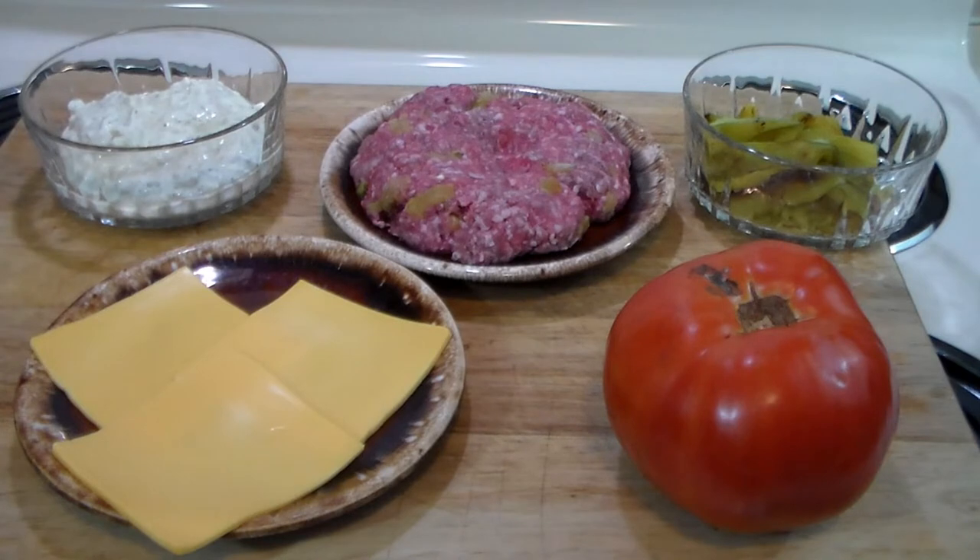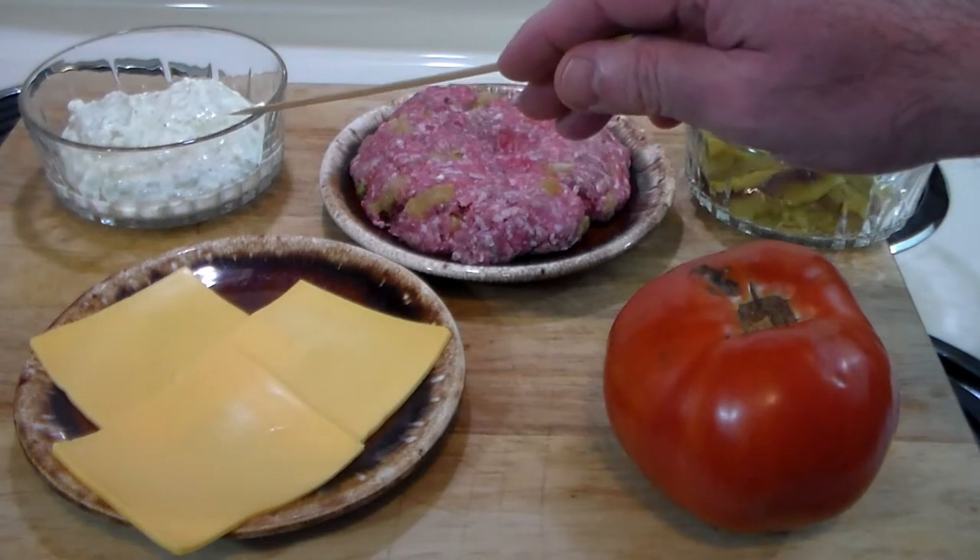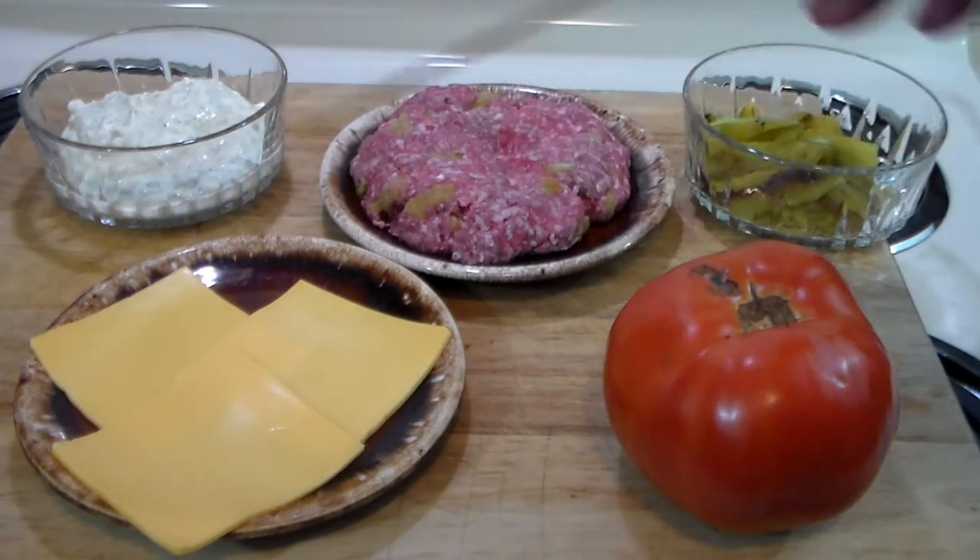Notice how simple it is. I've got half a pound of ground beef burger here that I've mixed in with one entire roasted and peeled hatch chili pepper. I've got a couple more over here, we've got the creamy hatch chili dip, three slices of American cheese, tomato, and Ballpark brand tailgater extra-large gourmet buns.